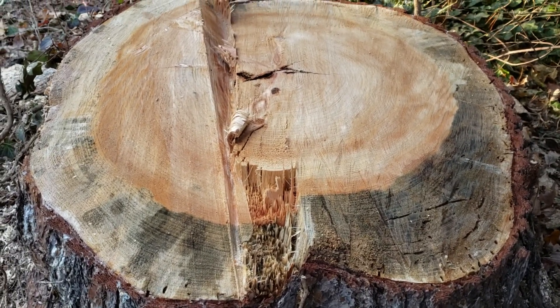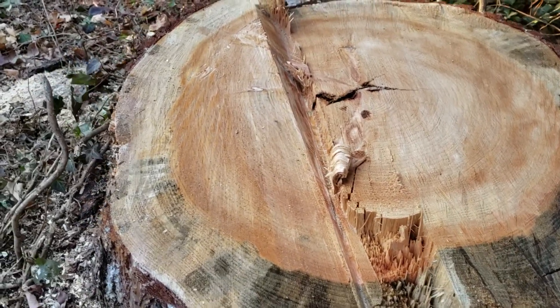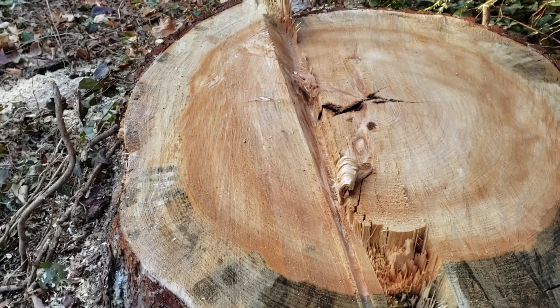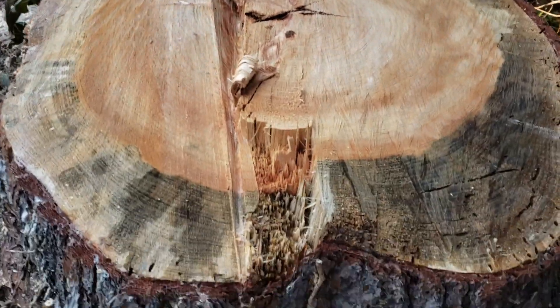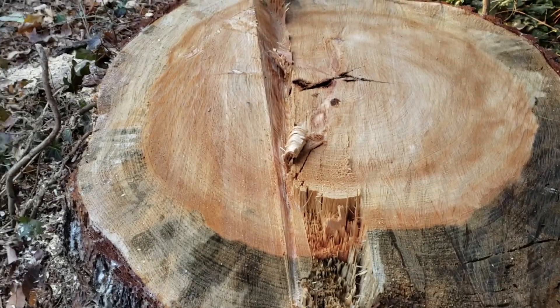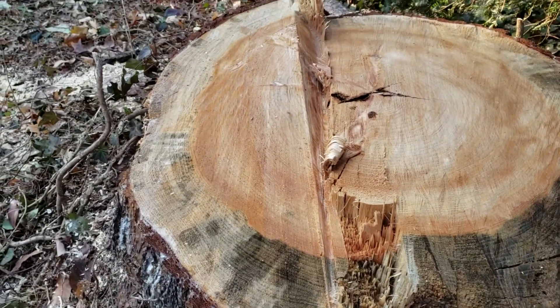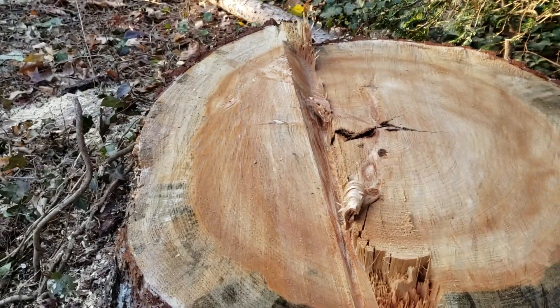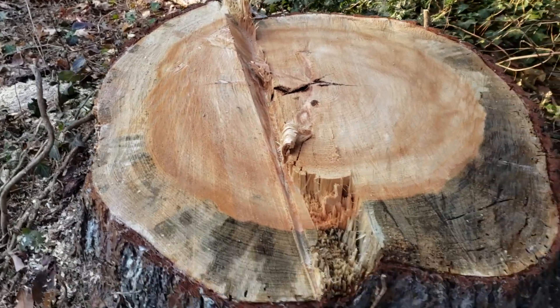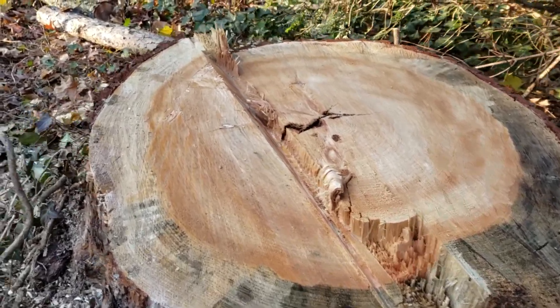I call it stump forensics - you look at the stump and think, what happened here, what went right, what went wrong? Clearly bypassing the face is the first issue; low back cut on the second side is the second. Even so, he still ended up with two posts that had enough holding ability to take a straight stick down. But that's not why you practice cutting - you make your cuts right every time, so that when you need that holding ability from a side leaner, you've got it.